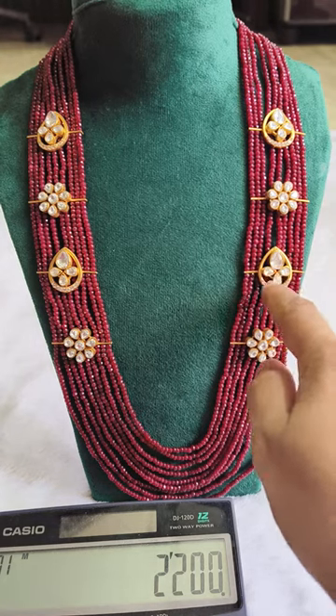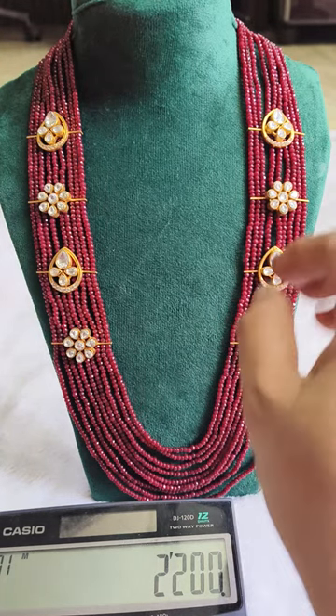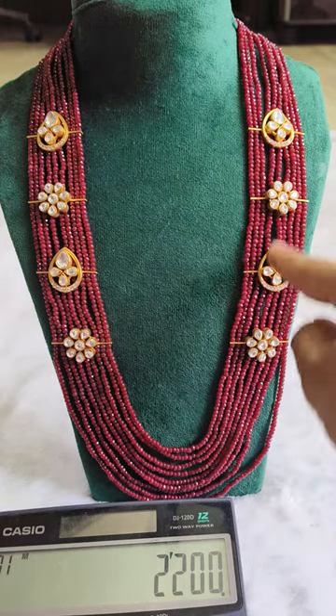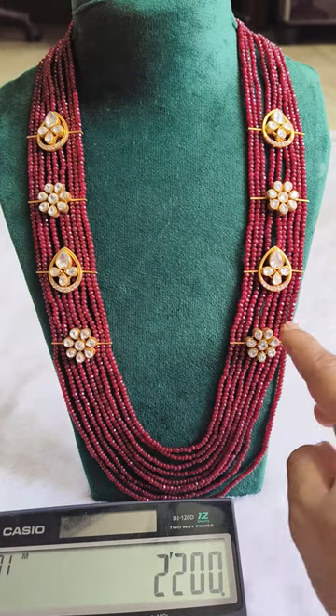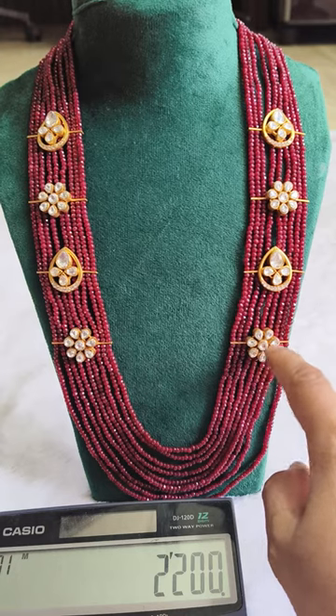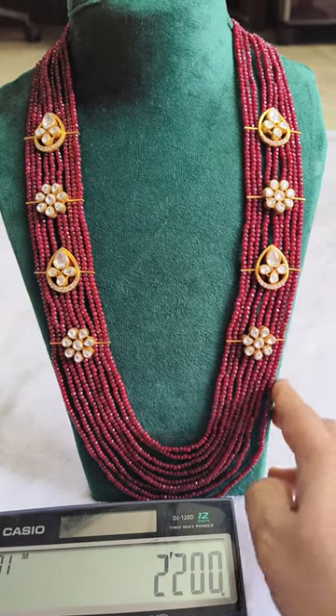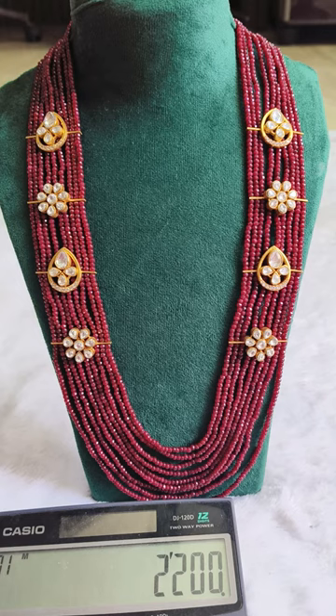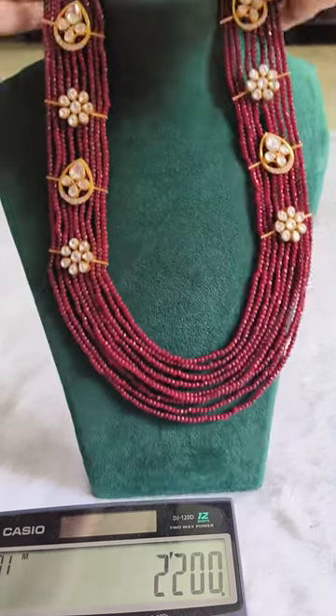So this is a plastic bag — it is a nice moissanite stone. Here are the earrings; the earrings are a single set. Fast cash purchases — it is ₹2,200 free shipping, quality is very good.